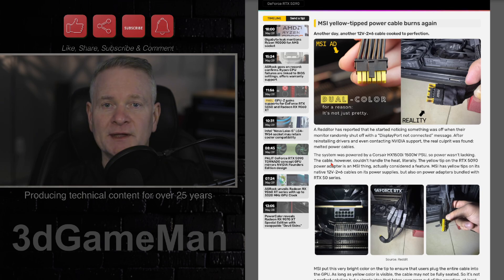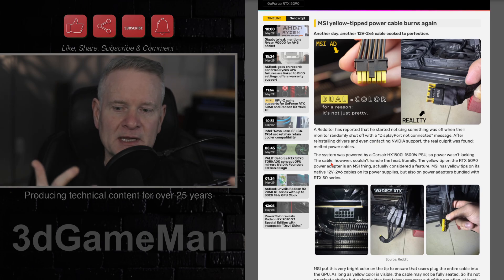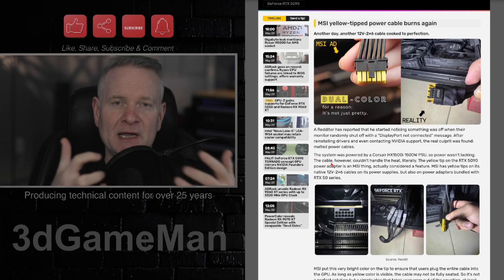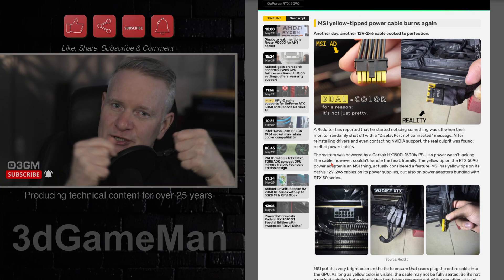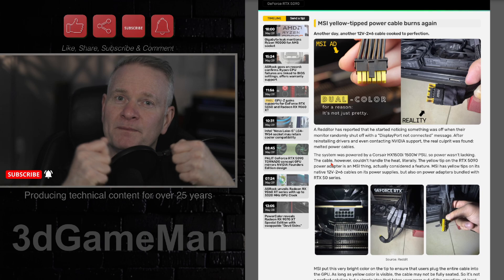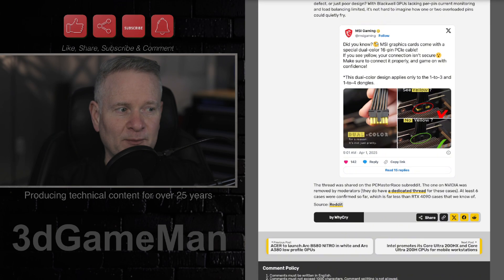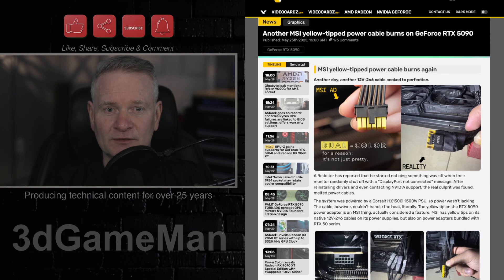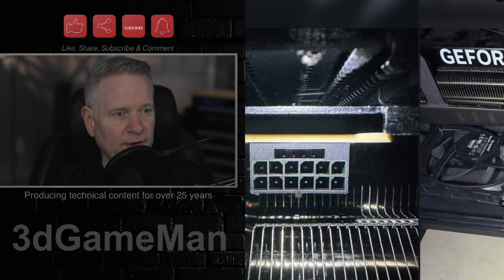So yeah, here we go again with, in this case, a very fancy MSI yellow-tipped power cable. How this power cable works — it's just a cable basically — but the yellow tip is supposed to help people seat it properly into the GPU connector. When you push it in at the end, if you see yellow, bad — it's not seated. If you don't see yellow, that's good. But according to what I have seen so far, the person connected it correctly and it's still smoldered. Again, it's not really melted, it's just some smoldering going on here.